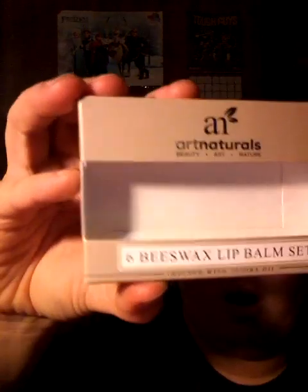I got this in the mail just now in the middle of cleaning, obviously. Art Naturals 6 Beeswax Lip Balm Set. Pretty excited about these. I have to be honest — I had to kick my children out of here. I've already opened some of them. Six of them, a lot of different colors.